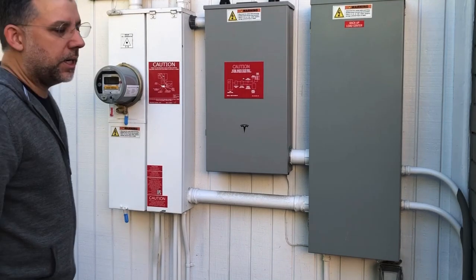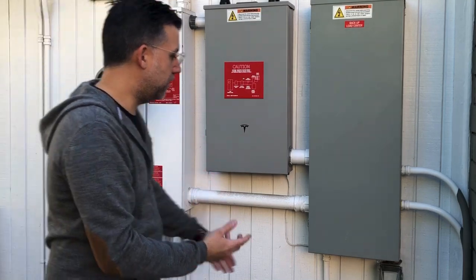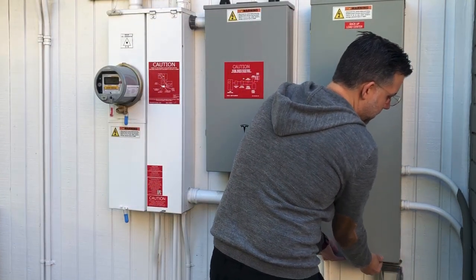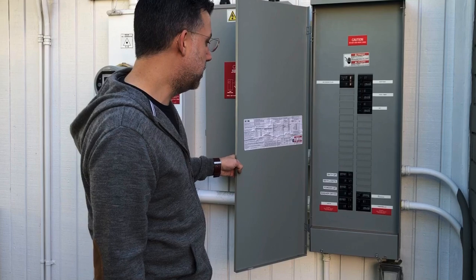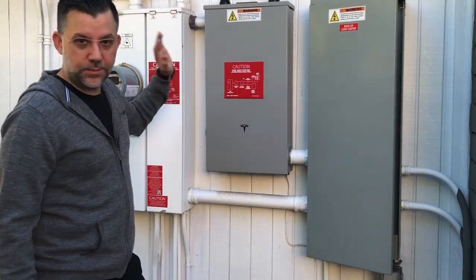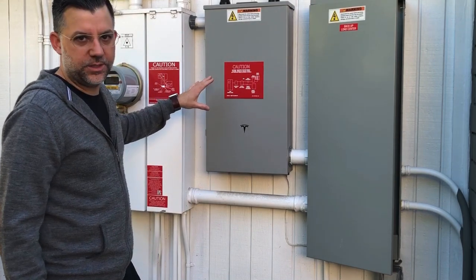These boxes are connected to the system as well. Basically everything runs into here — this is called the backup load center. This is where all of your breakers are stored and you can see there's a lot of room left to add more breakers. This is the Tesla gateway, and I'm not even trying to open this because everything in here is for Tesla service only.